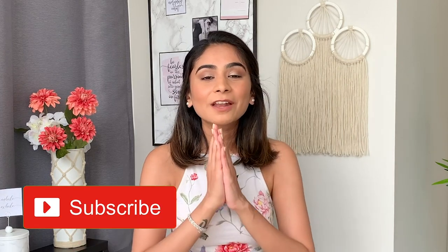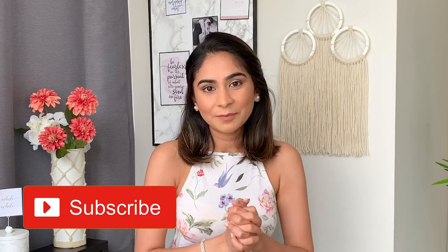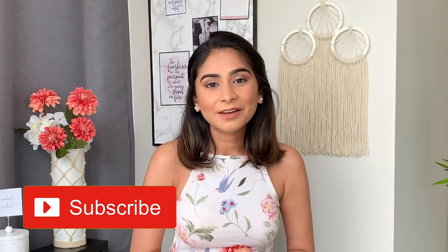Today's video is going to be just about that, but before we get into it, I would love to ask you to subscribe to my channel and be a part of my YouTube family because that would really mean a lot to me. I hope you've done that already and now we can dive right into this video.